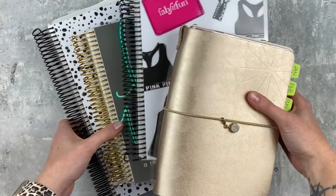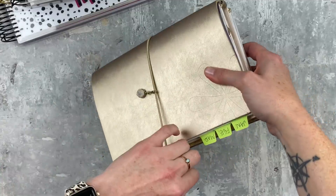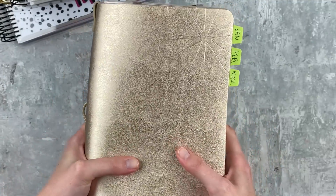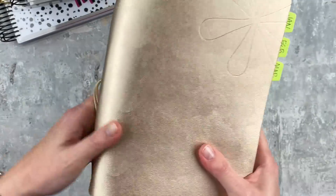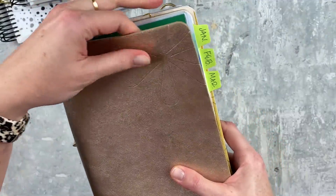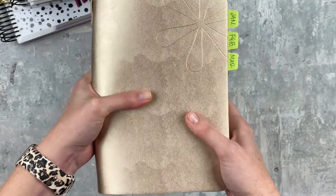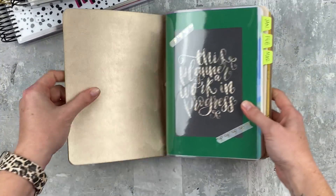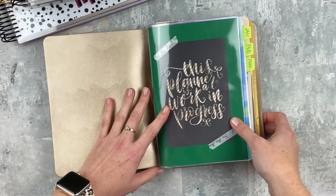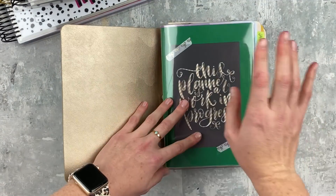Let's dig right in, starting with my EC folio, which is kind of my daily planner. I have four petite planners in here. This is the champagne cover — I just switched this out and I'm going to do a new setup video soon. I have a little charm on here with a geo design. I love the EC folio; I was using a vegan leather A5 TN and I just love the flexibility of these.